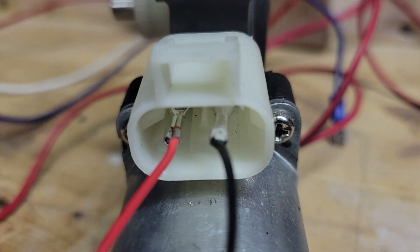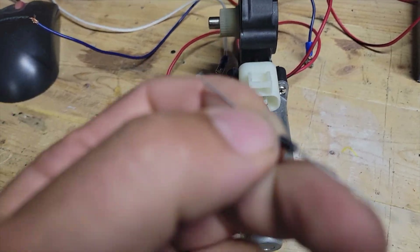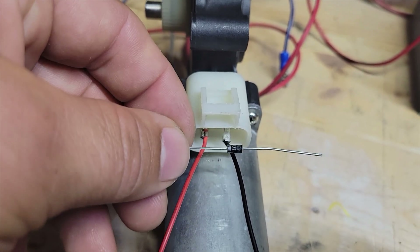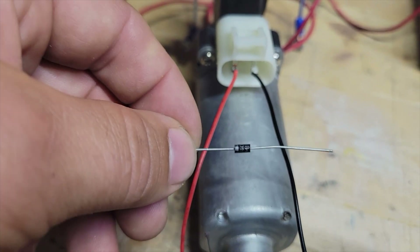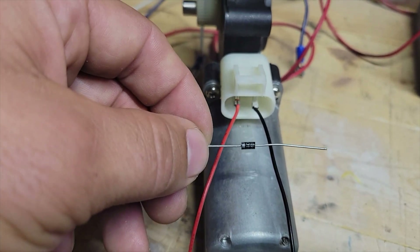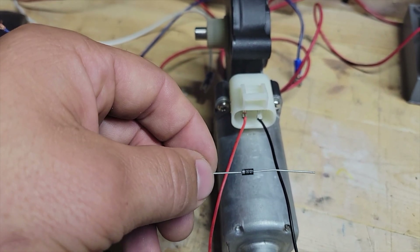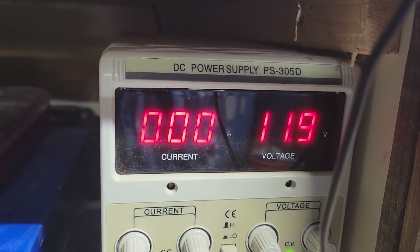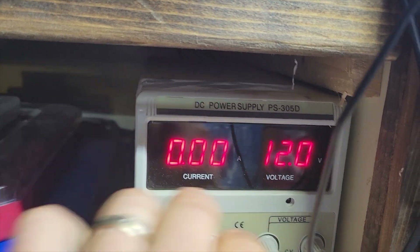I've got the positive and the negative connected. Now it's important — anything with a motor in the cabinet — when I'm doing the connections, the gray bar is going to connect on the positive and the other side is going to be on the negative. You can do it whichever way you want. Some people put it here, some people put it directly there. I'm going to probably solder this; it's going to be a lot stronger as far as the connection goes, and I'm going to put some shrink wrap. I've got my workbench power supply at almost 12 volts — there we go, 12 volts.